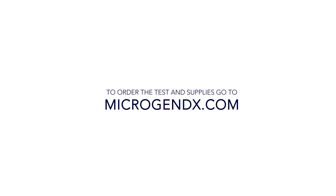Alternatively, take to the nearest FedEx Dropbox. To order the test and supplies, go to MicrogenDX.com.